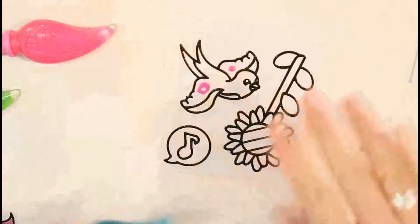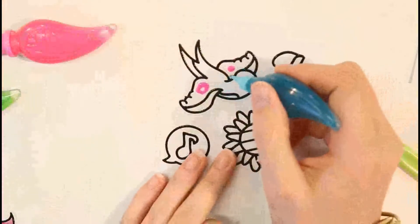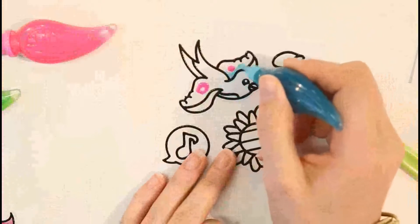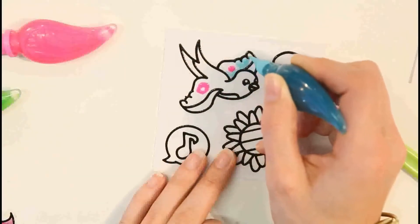Next I'm going to fill in the rest of the body of the bird in blue. Remember, we try not to use too much paint and use the nib of the paint pen to spread out the paint you've put down.